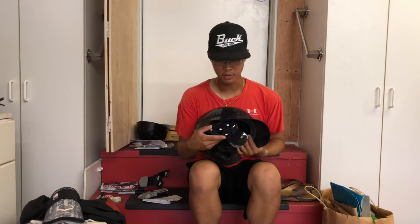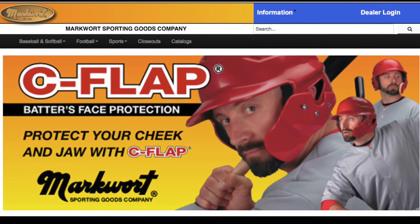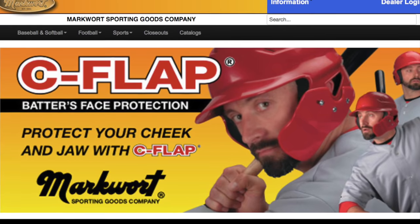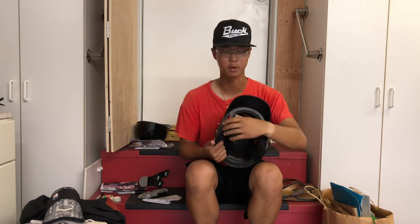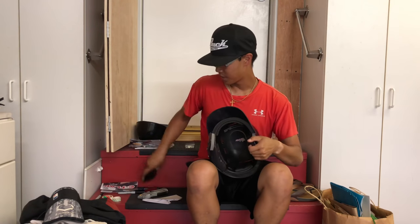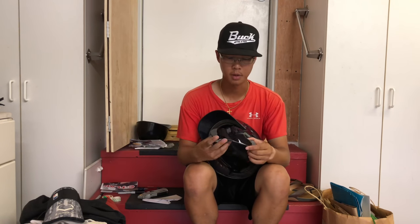If you guys don't know about C-flaps, they're a little bit of an extension made by Marquot. It's a small baseball company that makes C-flaps, the ProHeader, and other baseball accessories. It's becoming a lot more popular amongst Major League players like Mike Trout, Bryce Harper, and Giancarlo Stanton.